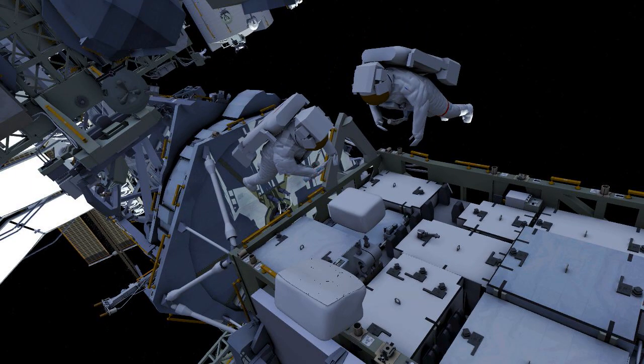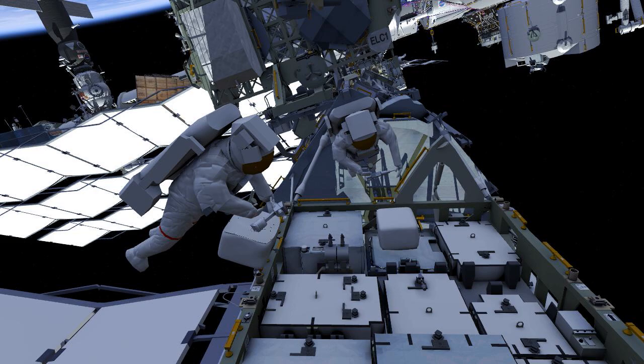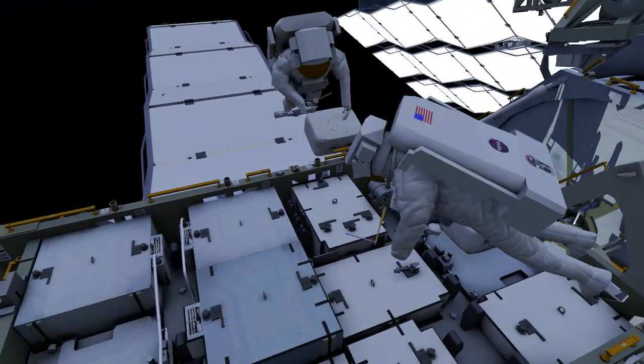EV1 drives one bolt on the lithium-ion battery in slot 5. EV2 uses a ratchet wrench to brake torque on the direct current switching unit and then resets the torque at a lower value with the pistol grip tool.